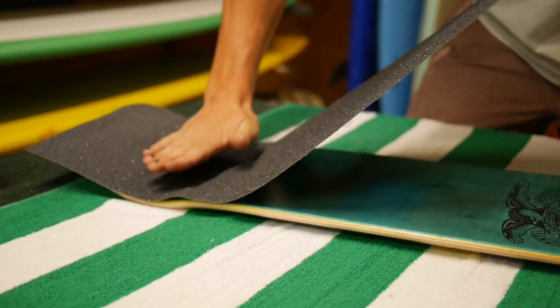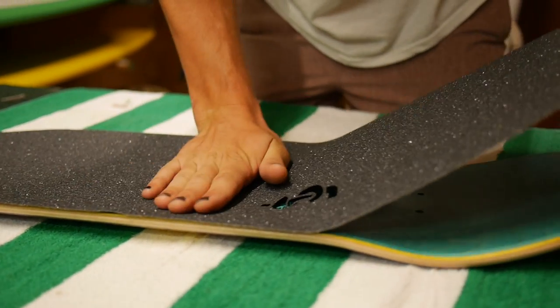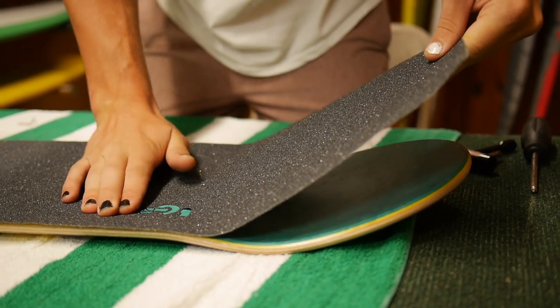You're going to slowly just start pushing the grip on. Don't worry about the air bubbles — you'll get those down later. Make sure your graphic's all good.